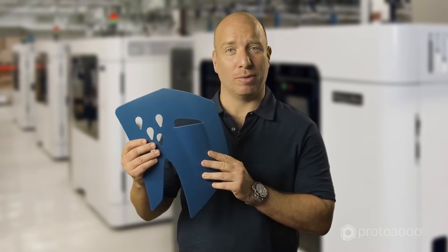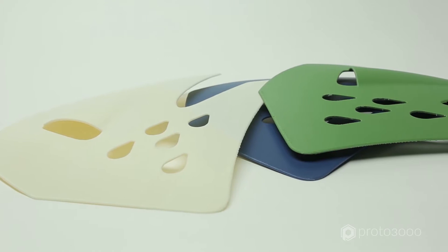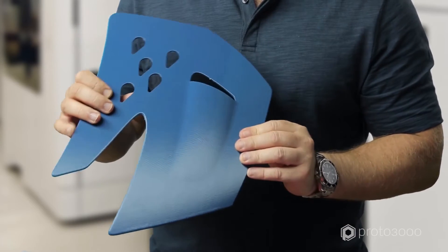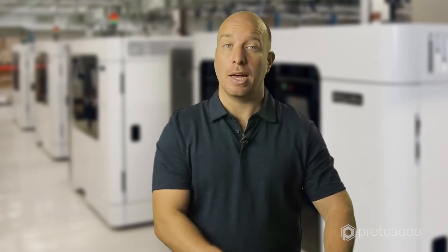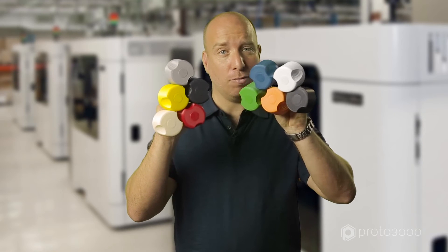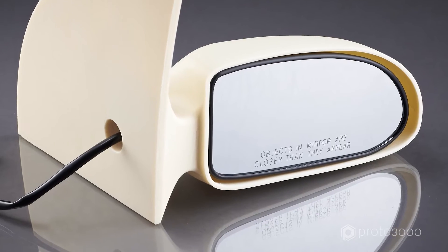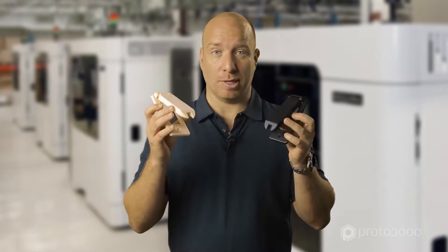This is the ASA material. It's also a standard production-grade thermoplastic. It combines good mechanical strength, UV stability and a superior surface finish. It also comes in 10 fade-resistant colours. ASA is ideal for fit, form and functional prototypes, and all parts for outdoor use such as these electrical housings.